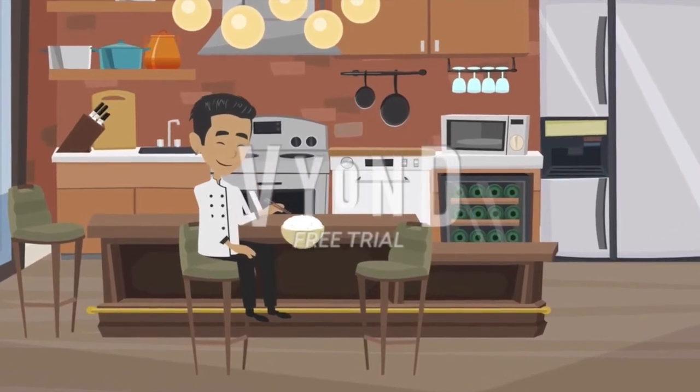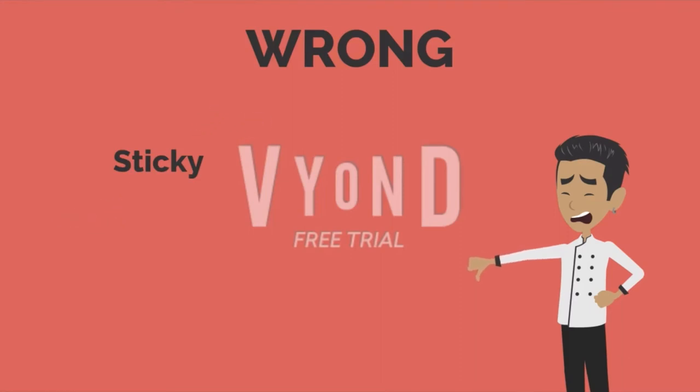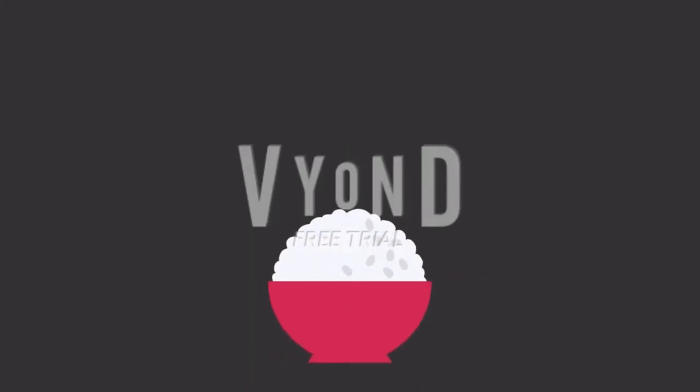Rice is such a staple food, but sometimes it can get finicky if cooked improperly. It gets sticky, it gets burnt, but with the right preparations, ratios, and a rice cooker, your rice will come out perfectly every time.